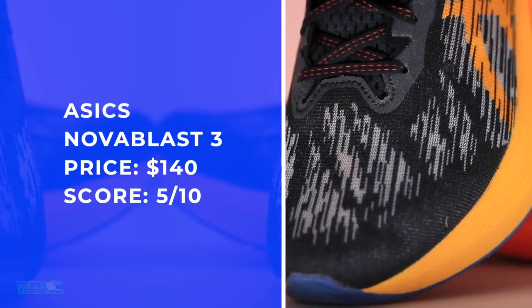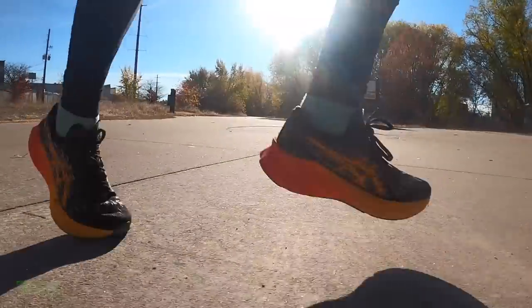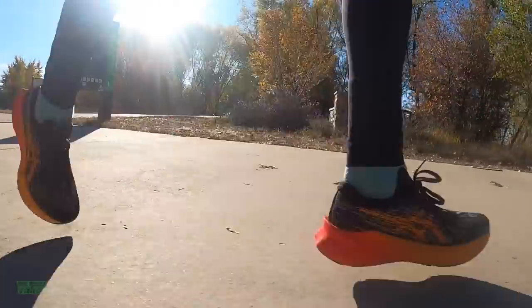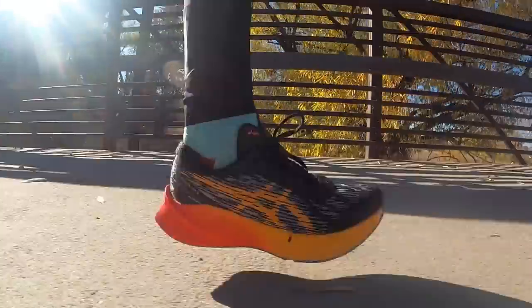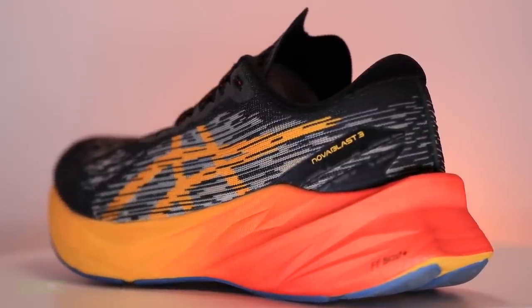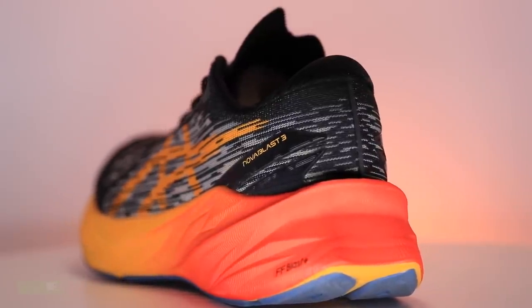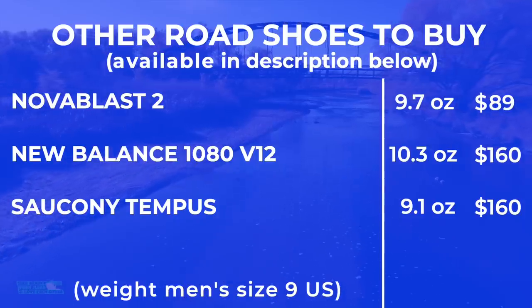Asics — is it supply chain? Is it inflation? The price went up — that's a heartbreak. $140. It's not a horrible price, but I am factoring in the fact that they bumped it up 10 bucks. We want to keep these running shoe companies accountable. Is it because of the Flight Foam Blast Plus? I don't know. So we're going to hold them accountable with a 5 out of 10 for that price point, which impacts the overall score.